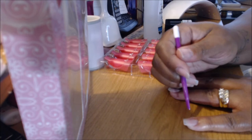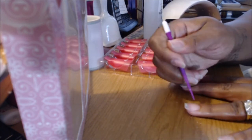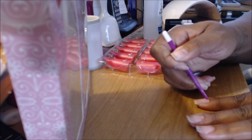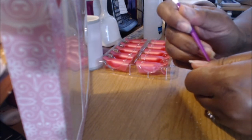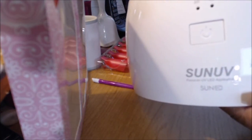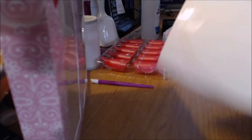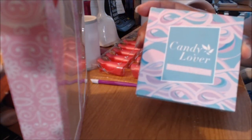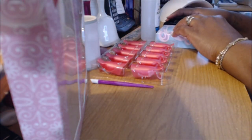This is a cuticle pusher — I did not get this from Amazon. I'm going to start pushing back my cuticles and show you everything I got from Amazon to help me do these nails for the first time. I figured, if it's all just nail polish, why can't I do this at home instead of paying $30? So I went on Amazon and I got this Sun UV LED lamp.